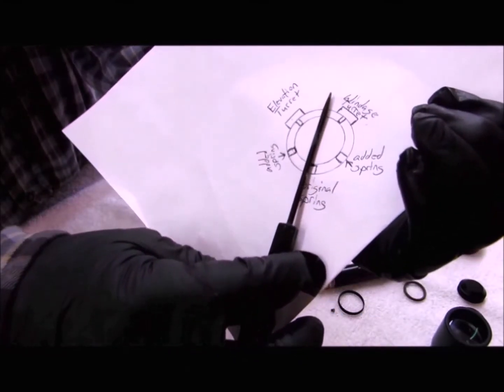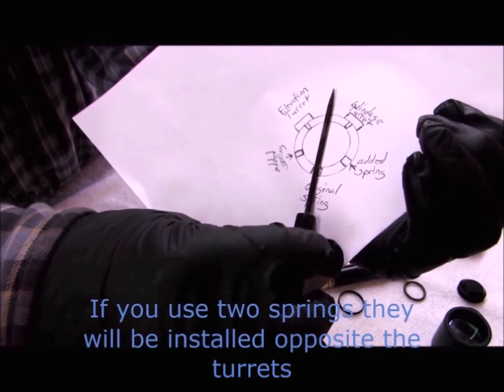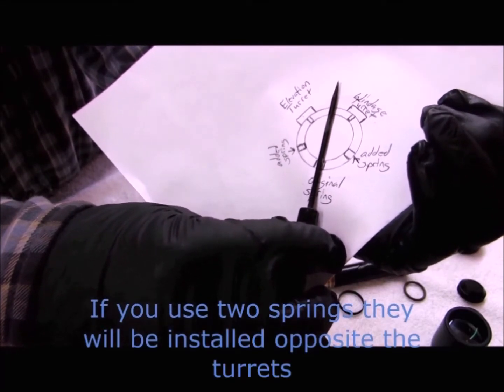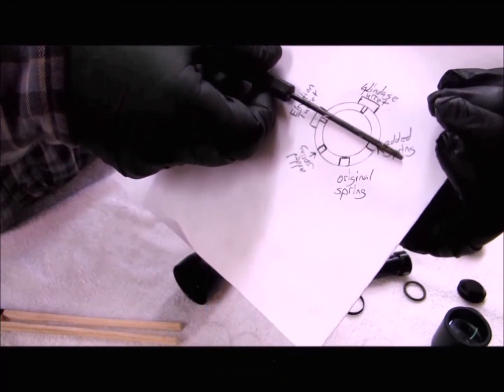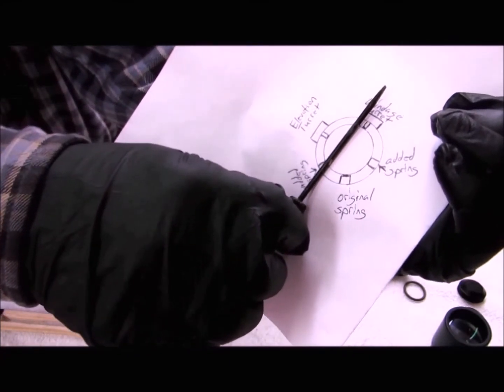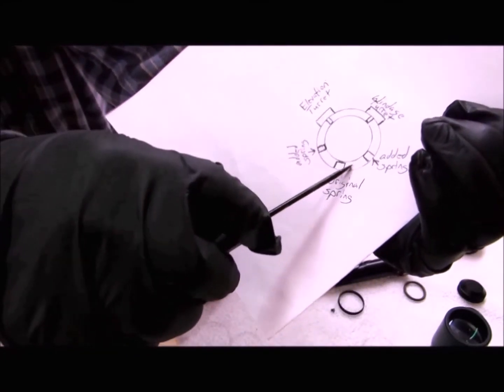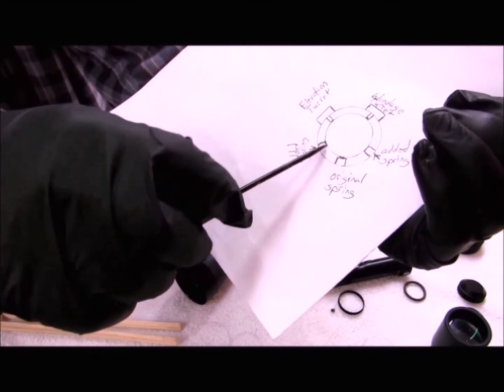Your original spring was positioned in your scope between the two turrets. Your added springs will be in line with the two turrets. When you get them installed, they'll be much closer than they appear in the picture — almost touching one another in the tube.